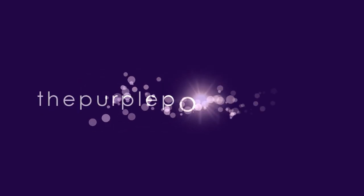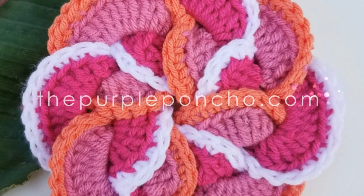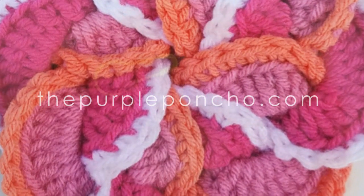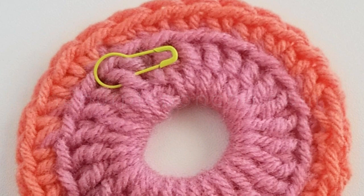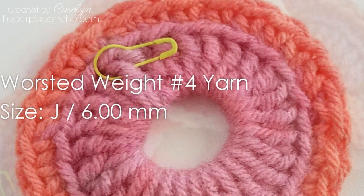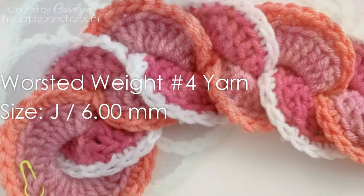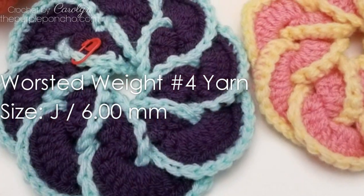Welcome to my channel The Purple Poncho. I'm Carolyn and today I'm going to show you how to make this beautiful pinwheel flower. We will be using number four worsted weight yarn, a size J crochet hook, and we will also need a stitch marker.